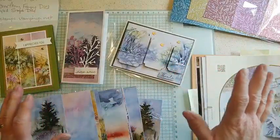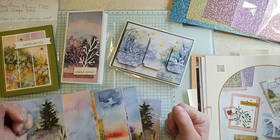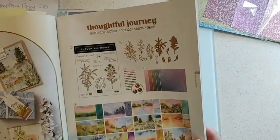Hello everyone, Kim Wilson here for today's Lunchtime Live. I'm delving into another suite collection from the new catalog — this is the Thoughtful Journey Suite, which is just gorgeous.